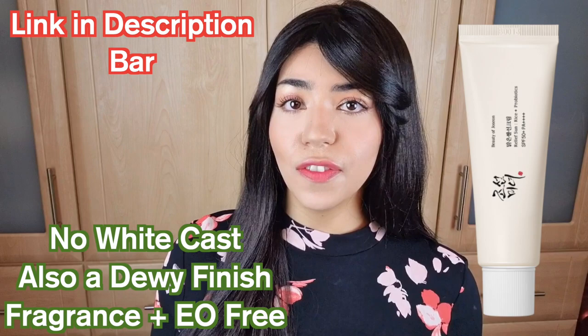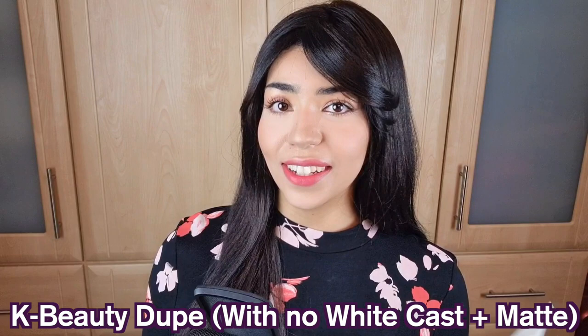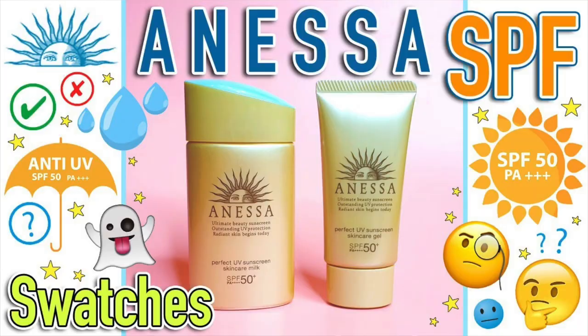A dupe for the new version: the Isntree Watery Sun Gel also has a moisturizing, dewy finish. The closest in texture and finish is the Beauty of Joseon SPF — very lightweight, creamy, dewy, and moisturizing. Another fragrance and essential oil-free moisturizing SPF with no white cast is the Etude House x Director Pie Sun Jung collaboration SPF — I'll leave a link in the description. For a dupe for the old formula, it's very difficult to find a K-beauty matte option. A J-beauty dupe could be the Shiseido Anessa Sun Milk, which has a powdery finish — I'll put the YouTube link below.